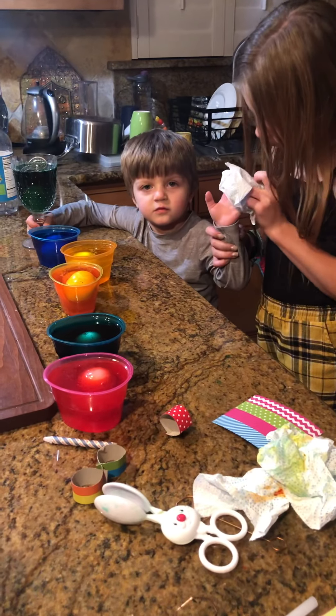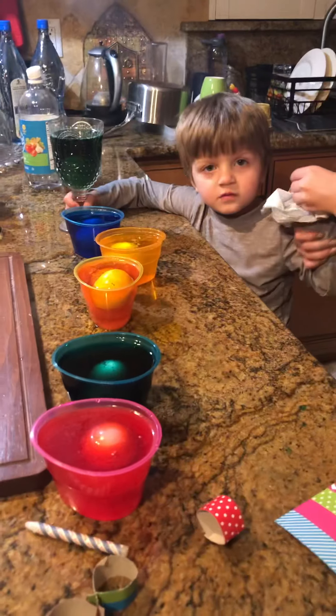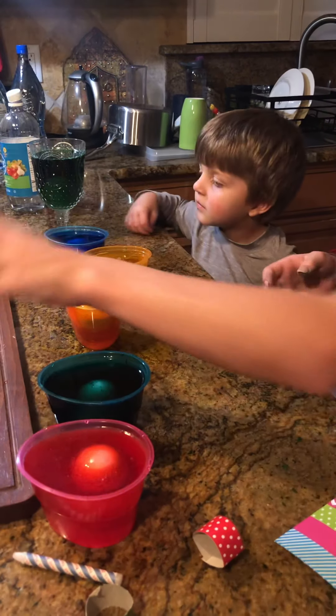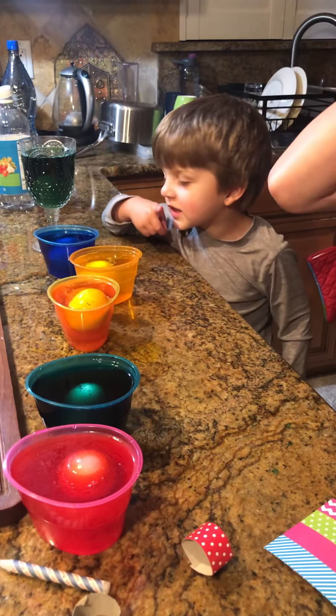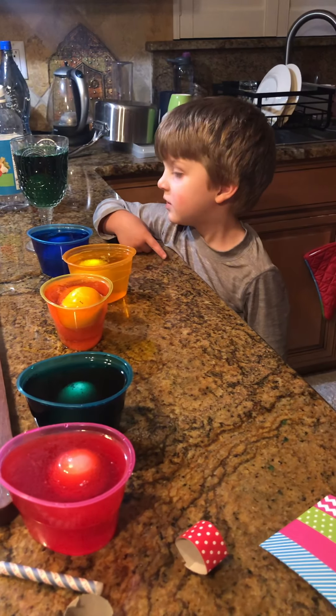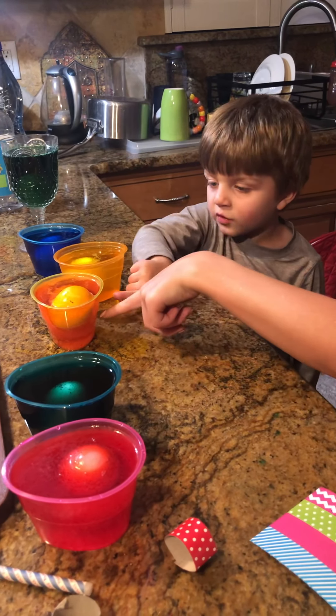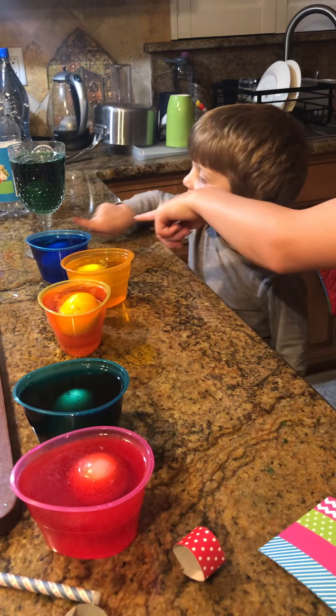I don't know. What are you doing? Are you coloring eggs? Yes. What are in those cups? I don't know. There are eggs in the cups. Yeah, there's eggs in the cups. Do you know what colors those are? Blue, and green, and orange, and blue, and green.